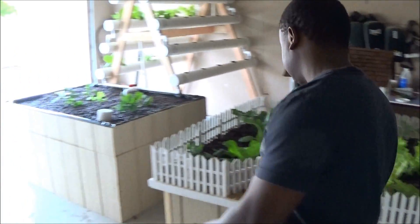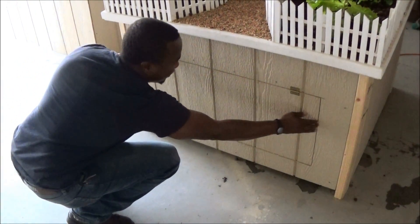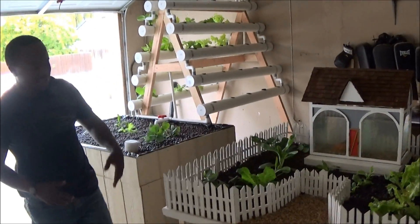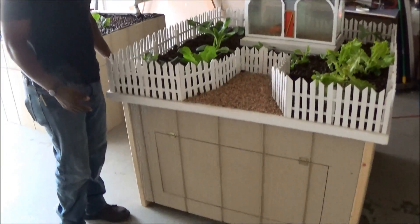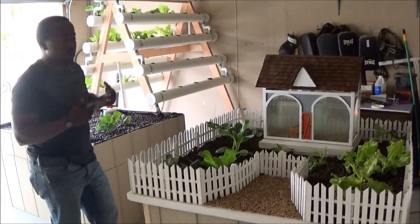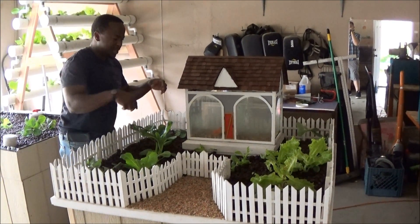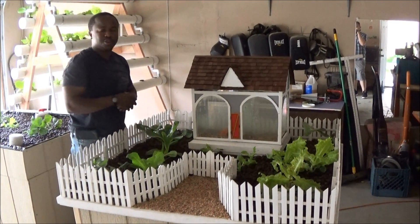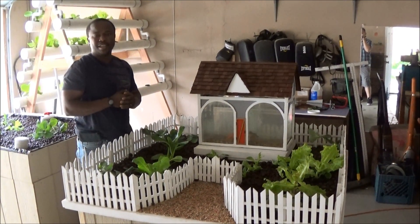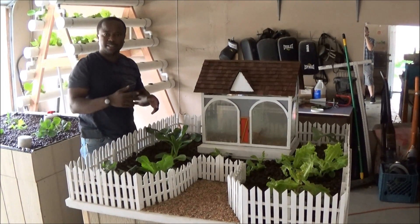Underneath, we have a little door that you can actually use as storage — a storage area for fish food and everything else in our farm. And also, when you want to refill this system, you don't really have to open underneath. You can actually just add water here in the grow bed, or add water in the fish tank as soon as needed. It uses a lot less water because it's a self-circulating system.